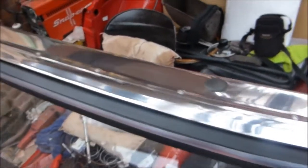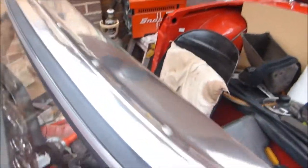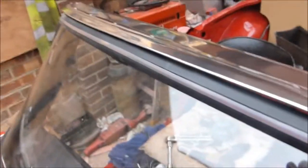There's the new top for the windscreen, all in. All the holes line up, and the front edge has lifted enough here to get the hood in, so I'm happy.